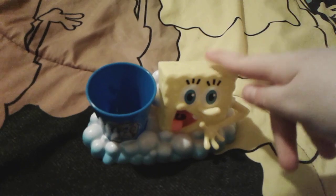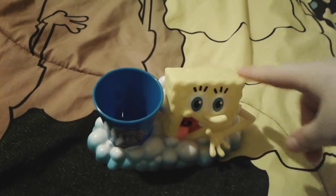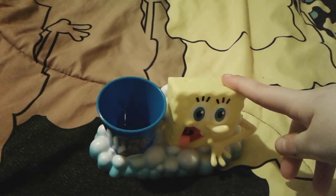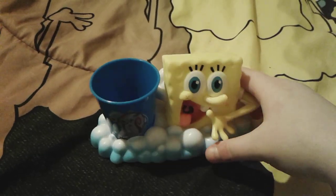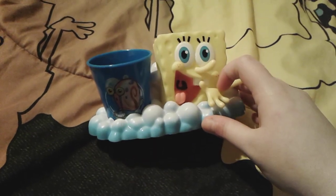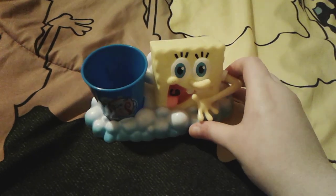I actually got this about a week ago, I think about a day or so before my five-year anniversary on YouTube. As you can see, this is a cute little toothbrush holder — I remember having a My Little Pony one when I was a little kid and I loved it so much.